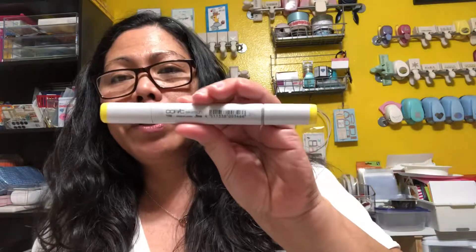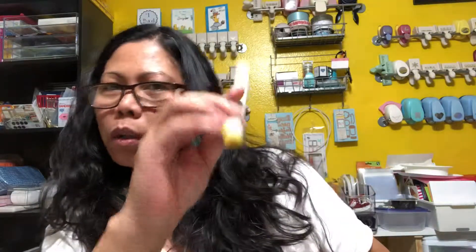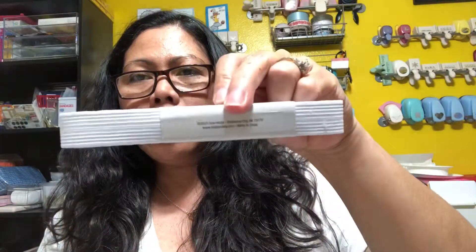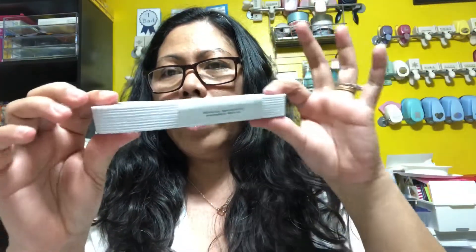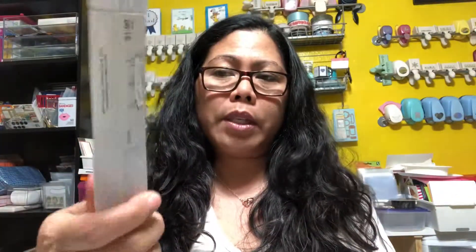The second item I got is a Copic marker — the Y06, which is a bright yellow, like my wall. I also needed this elastic because I do sewing. I like this one because it's a little white but not too white. It's also 50% off — originally $1.99, now 99 cents.